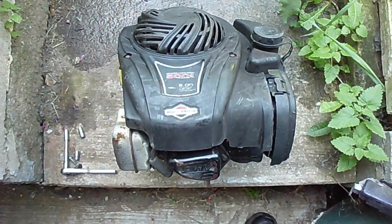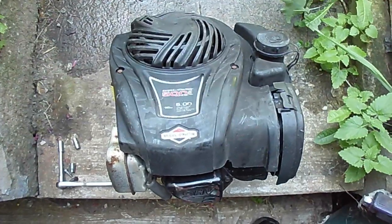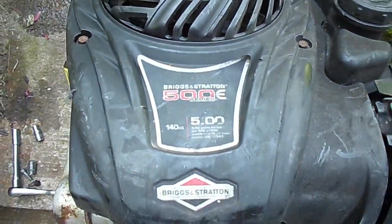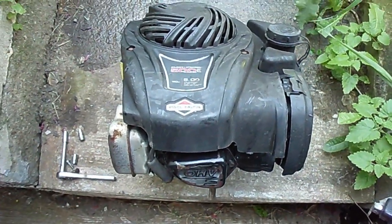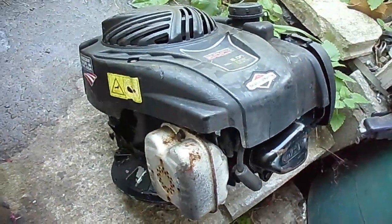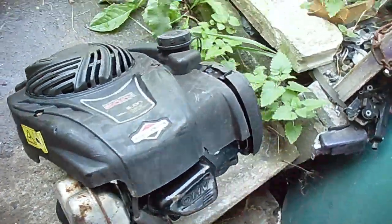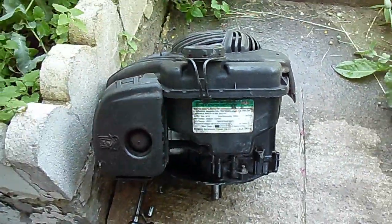In this video I do a teardown of the 140cc 5 foot-pound torque Briggs & Stratton lawnmower engine. It's in the 3.5 to 4 horsepower range. These are overhead valve engines, and I've just started to get them at the scrapyard lately. This one's a 2013 model.